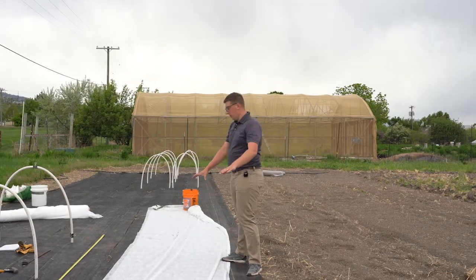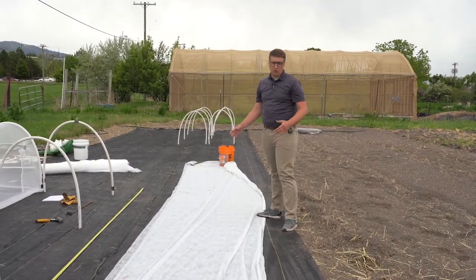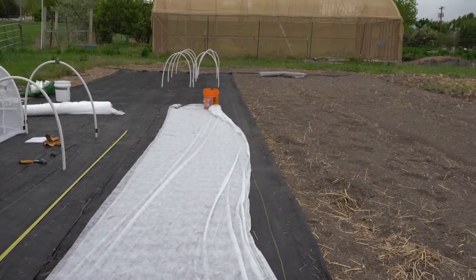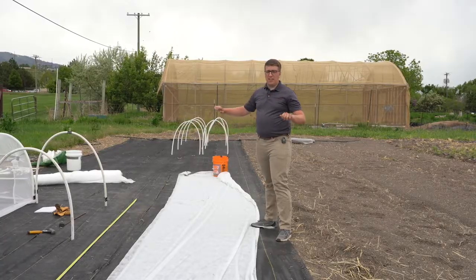The next step is to lay out the material you want to use. I'm going to be using an Agrabond 15, which is a super lightweight spun-bound material. When you're laying it out, you want to make sure it's a lot longer than the length of your row, so that way you're able to tie the ends up.